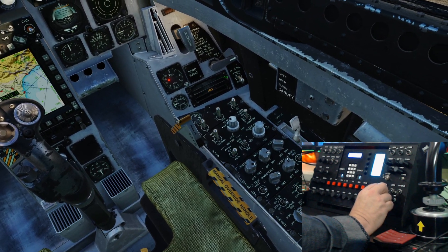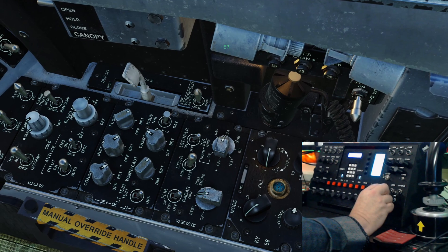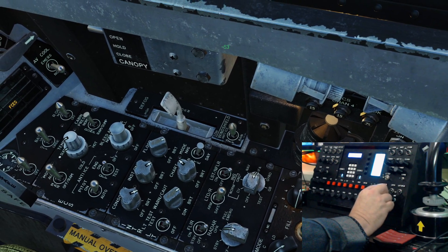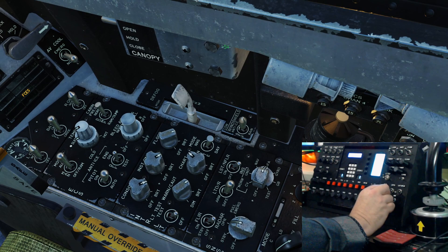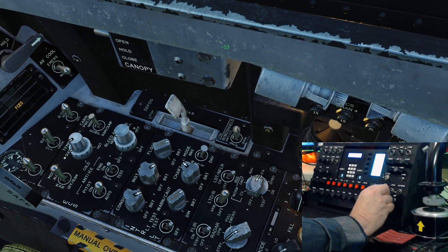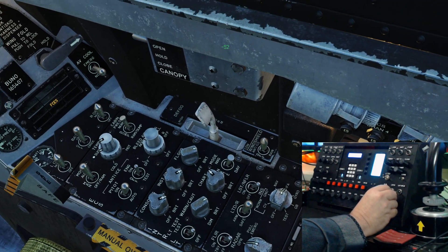Now we'll go to the radar panel. Alright, there we go - that's working fine.